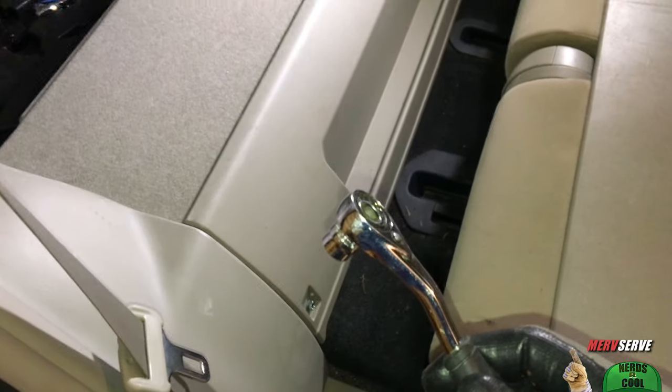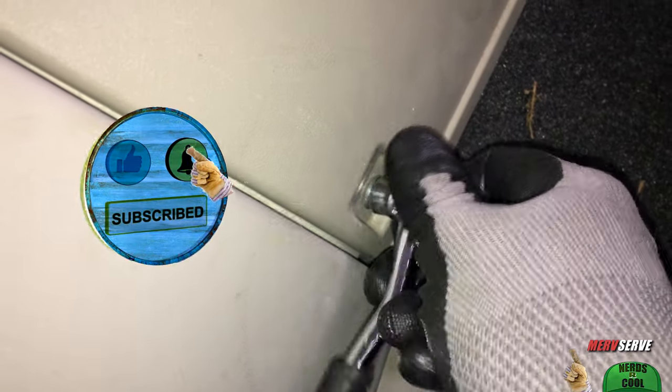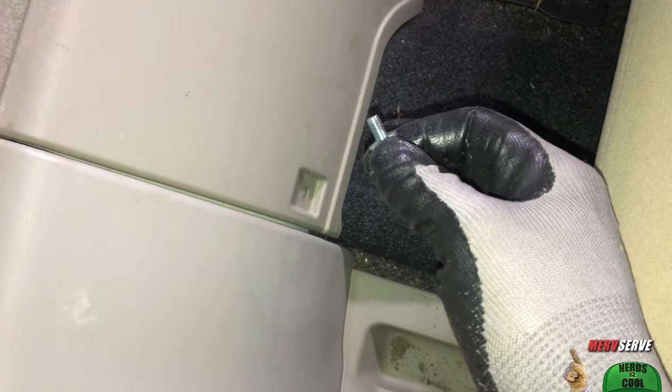10 millimeter socket coming into action. I just loosen it until I get to the point where I can spin it out by hand. It ain't real tight, but be sure you take that bolt and put it in a safe place.